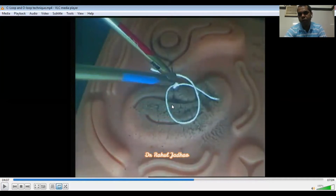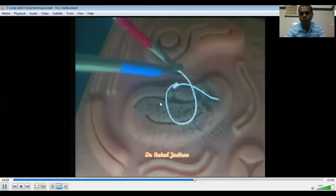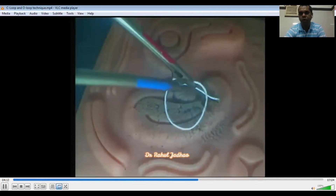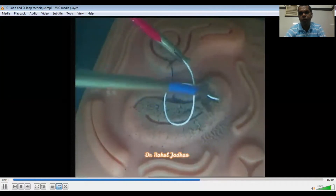Now I will be demonstrating the over wrap. For over wrap, the left needle holder should come from above. And now for over wrap, we have to do supination of the left needle holder. This is the supination of the left needle holder, and now the loop is made.